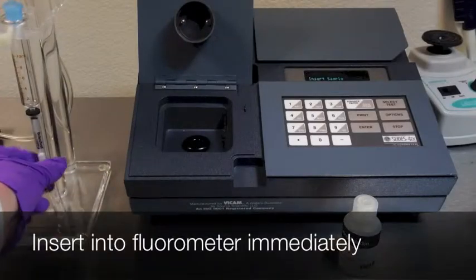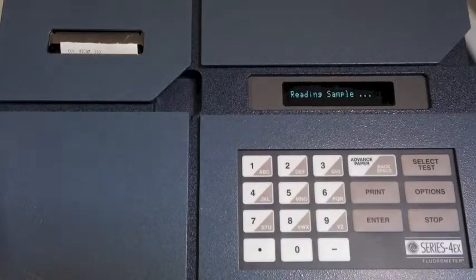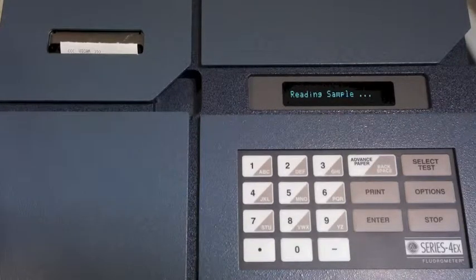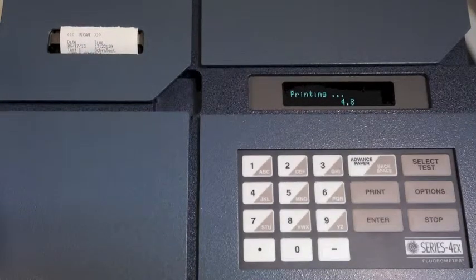Very carefully apply air pressure and pass one drop per second through the column into the cuvette. Wipe the cuvette and place into the fluorometer immediately. In 60 seconds, you have your results. The printer will produce a time-date stamped copy of the results for your records.